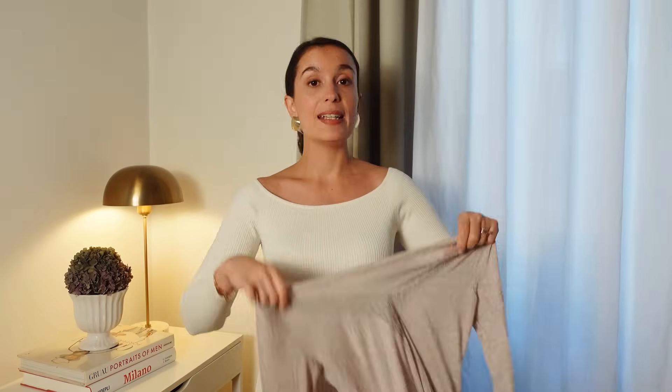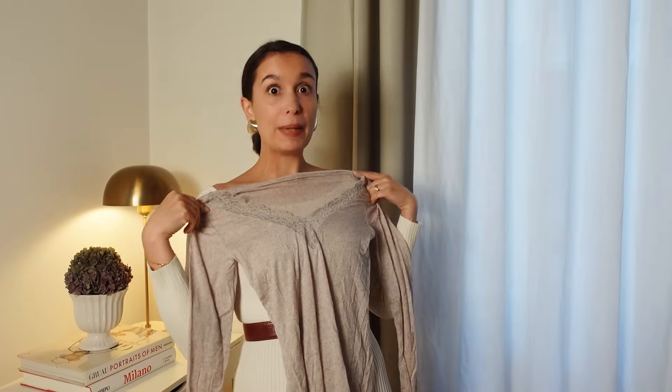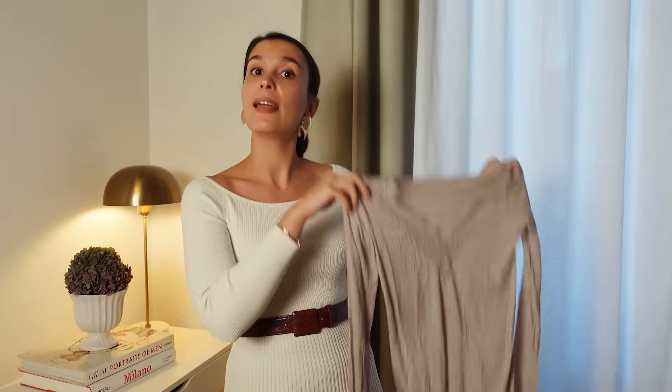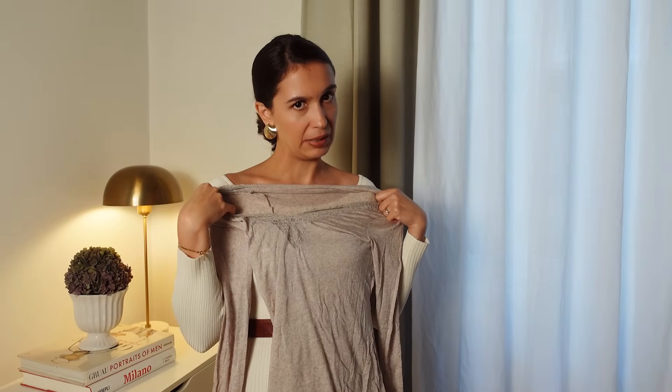It's fine enough that it looks discreet, but it'll also be a smoothing layer — for instance, under a knit dress, or if you have white pants and need that layer to cover things up a bit. And finally, a great benefit of having a base layer is that you don't have to wash your clothes as often. This is what's going into the wash at the end of the day, and then you can re-wear that sweater or jacket without it being grubby.